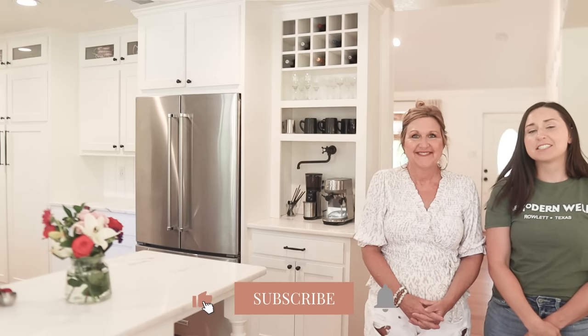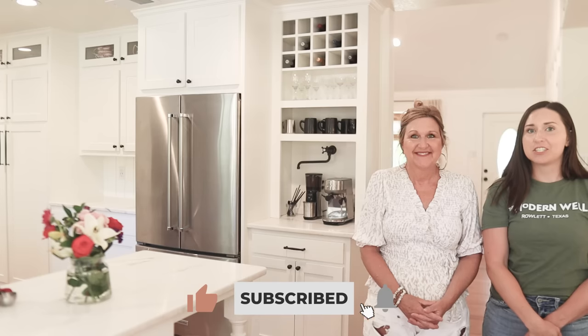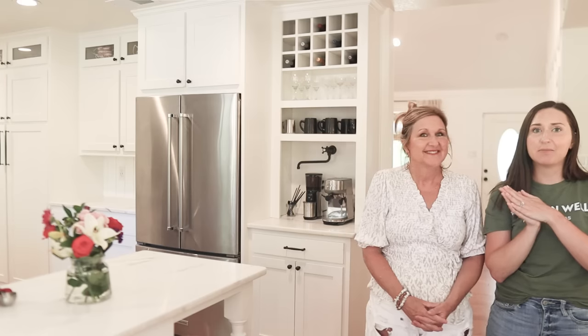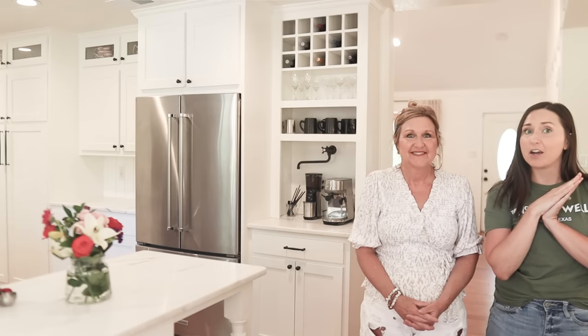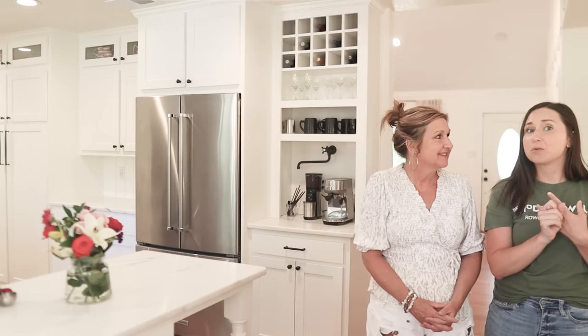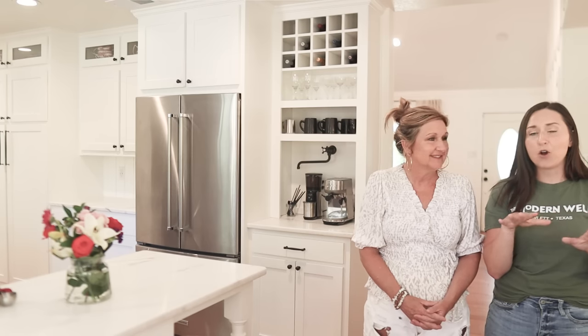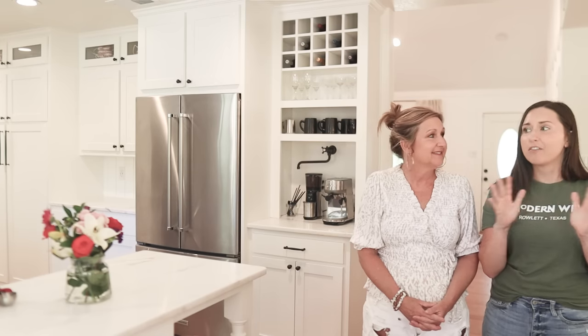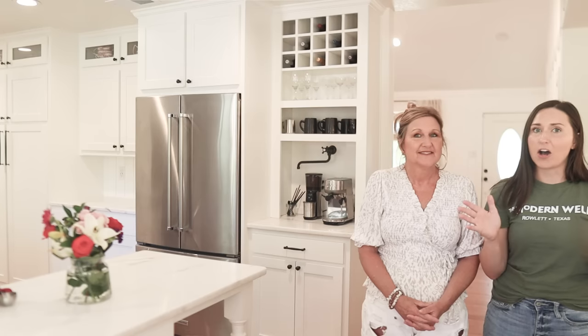Hey guys, it's Shelby and Michelle with Farmhouse Living, welcome back to our channel. Today we are talking about how I renovated my cabinet and turned it into a coffee bar with a pot filler and everything. We're also going to share three iced coffee recipes you can make at home whether you have an espresso machine or not, and we're going to share coffee bars that inspired us online.